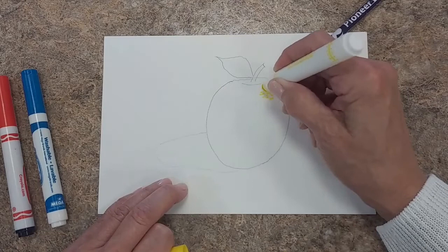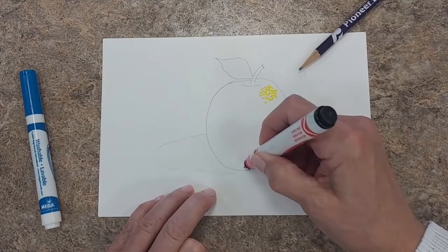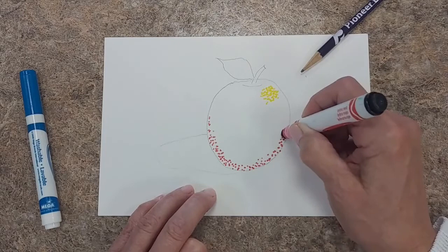This would be where the light would hit the apple first. And I am just touching the marker to the paper, drawing little dots. Trying to get the dots randomly placed — don't want to have a pattern. And now I'm just going to fill the apple in with the dots. I'm going to have the dots more concentrated down here where the shadow would be on the apple, and less dense coming up toward the shiny spot, the reflection on the apple.